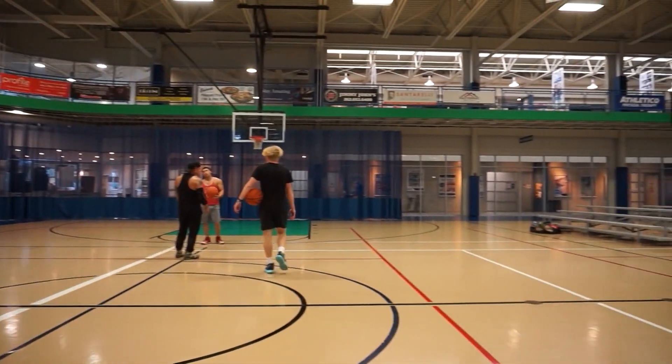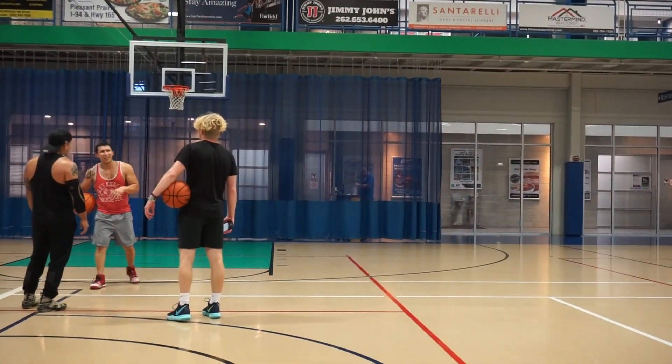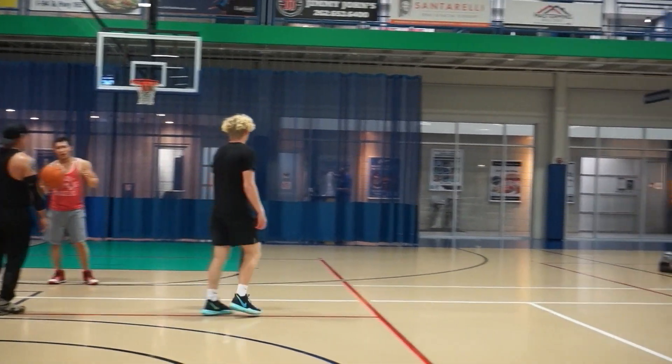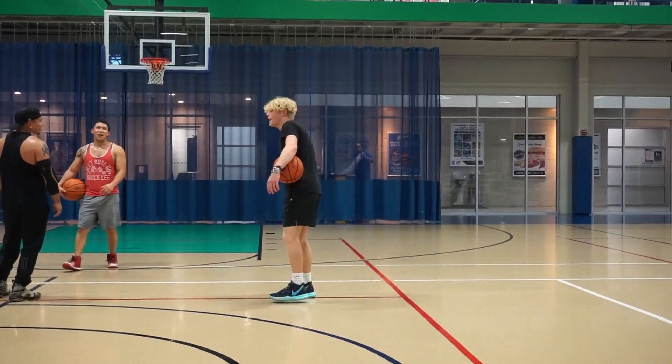Yo, how long you guys about to be up here? Last game? We're only playing up to 7, we're struggling. We just got done working out, that's why we've been here. I was going to see if you guys want to play YouTube vs me. Nah man. Alright, thank you.